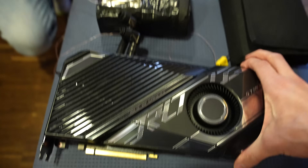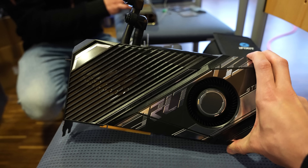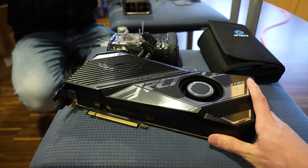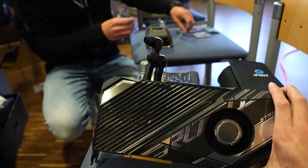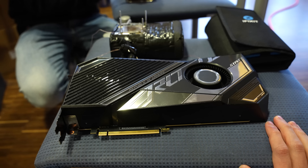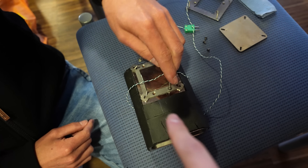A few hours later, we're probably going to build the 3090 Ti here for LN2 benching. This is the same card I had on the custom water cooler — we now have no custom water cooler on it, so we're going to put this card on the LN2 pot here.